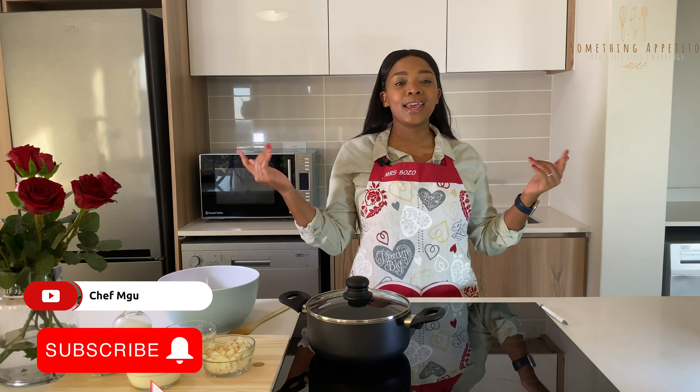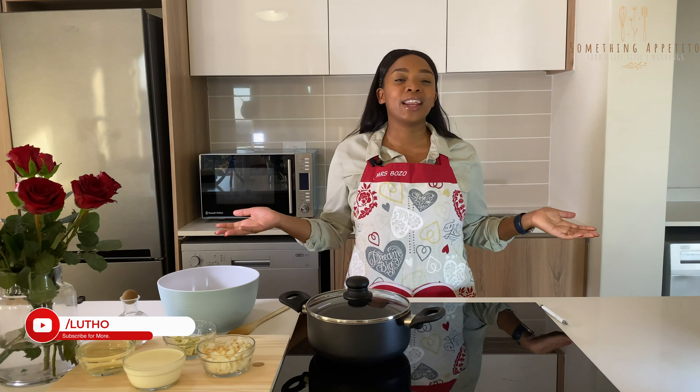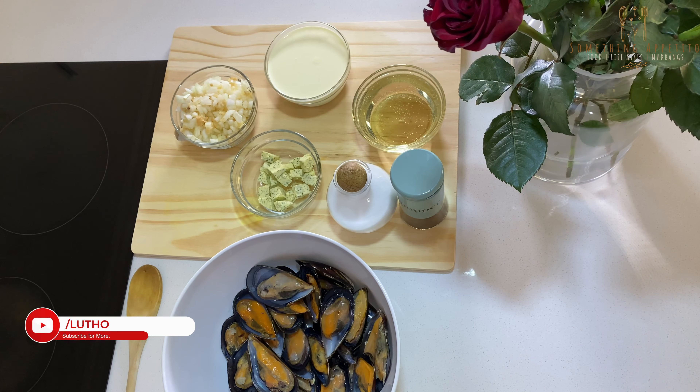Hey guys, welcome back to my YouTube channel and a warm welcome to my new subscribers — thank you so much for subscribing. If you haven't subscribed, please hit that button and the notification bell so you know when I upload something. My name is Luto and today we'll be making some creamy garlic mussels.